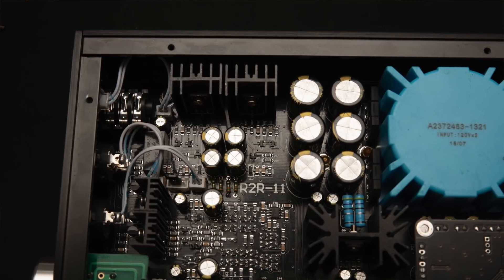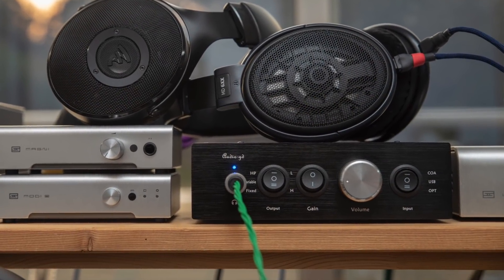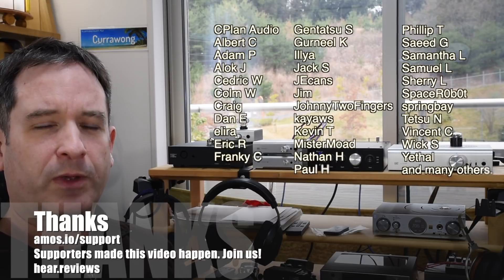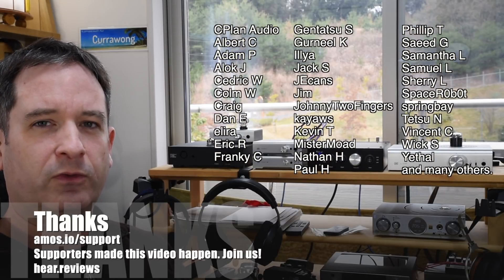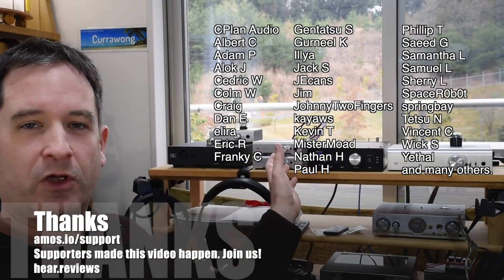That's pretty much the Audio GD R2R11. It's certainly a good entry-level product. I was actually surprised how good it sounded just plugging headphones in straight away, despite having some high-end gear here. As always, thanks for listening, and thank you very much to the people who supported making this video.